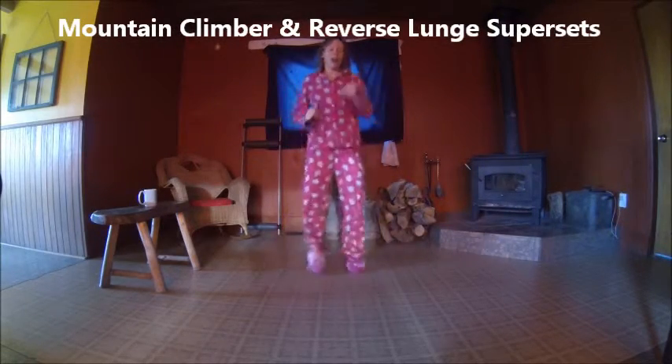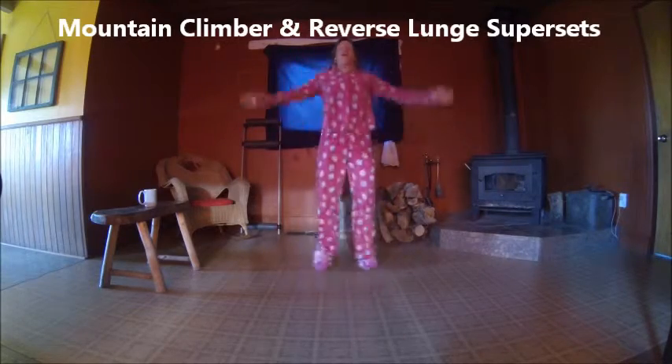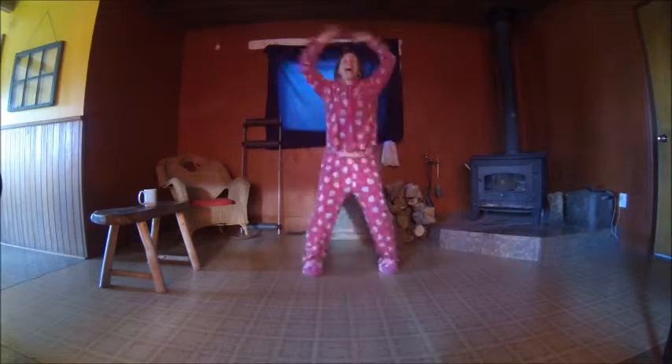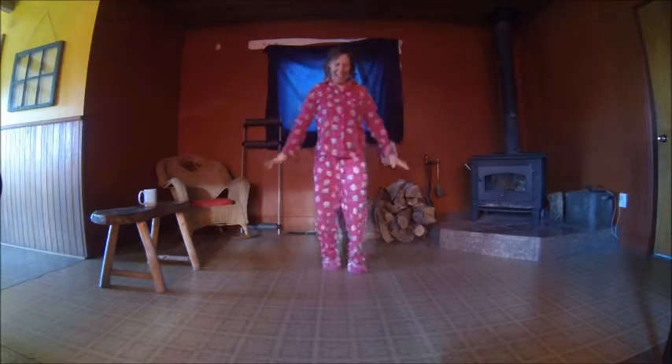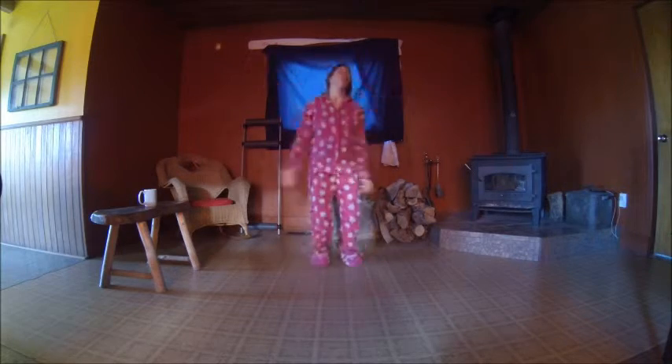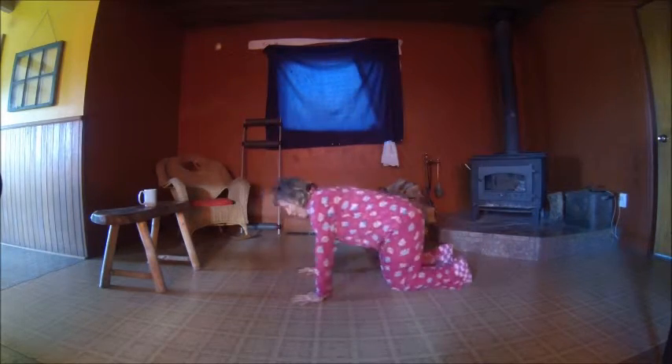We're going to start with mountain climbers, then do the reverse lunges, and then take a coffee break. Okay, feeling energized — take a nice deep breath. That's quite the warm-up, isn't it? I do my own stuff, I add my own style. Plus, if you follow along and do these movements, it does make you feel good — they're joyful. Okay, let's get to mountain climbers!